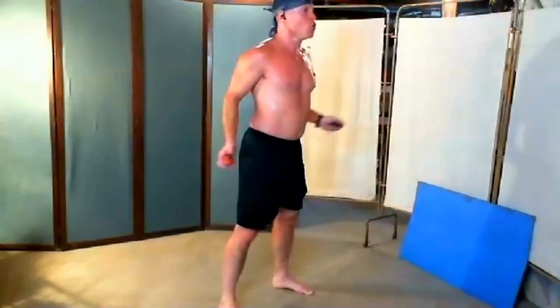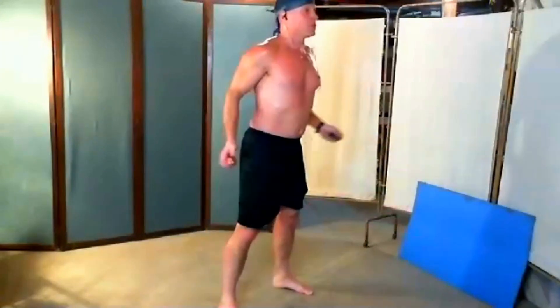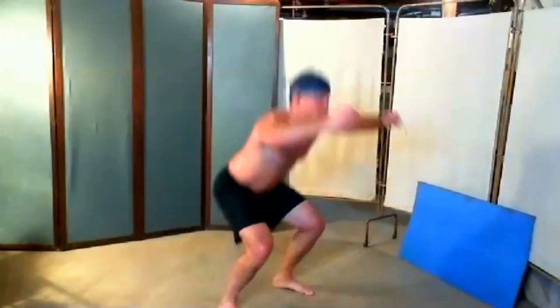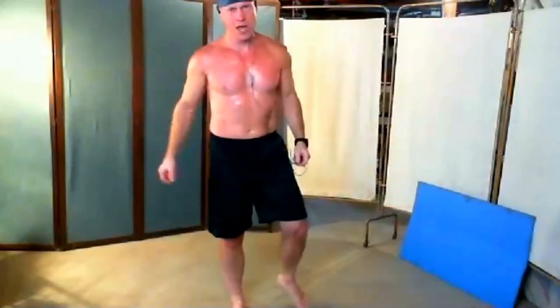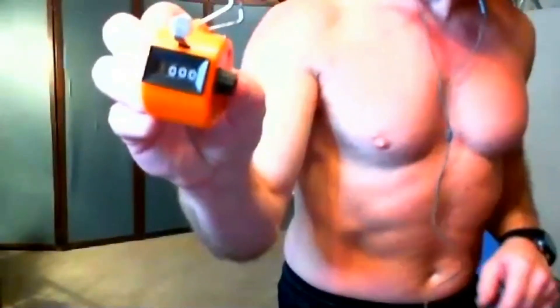The metabolism stays revved — people have told me they're very hungry after squat pace training. That's our workout for today. Thank you for joining me. That's 1,000 squats. Hopefully you'll join me for another routine. Our total time: 27 minutes, 38 seconds. Have a wonderful day.